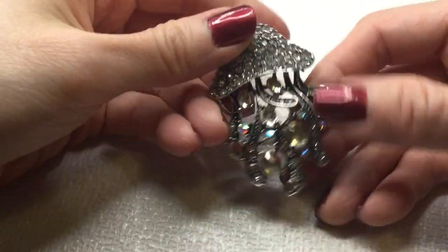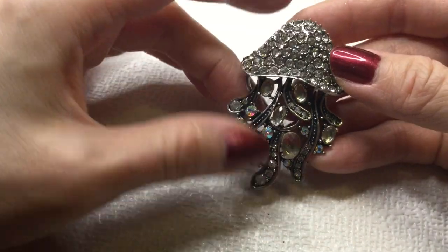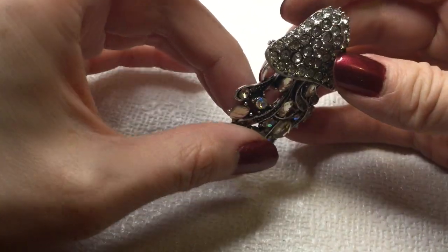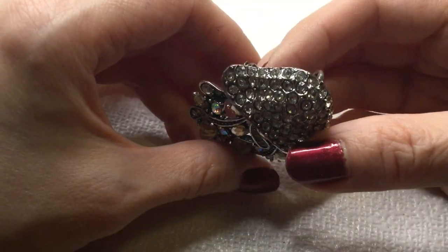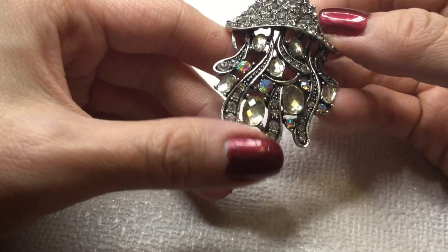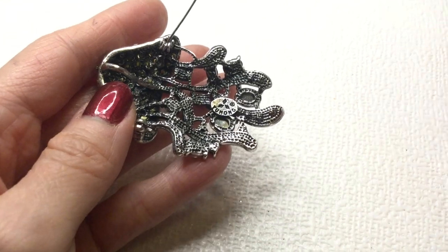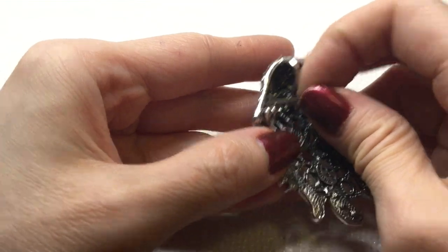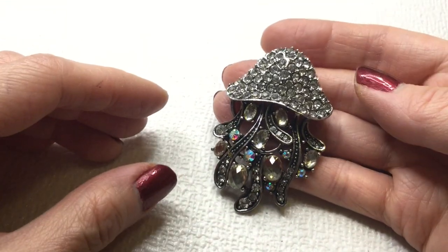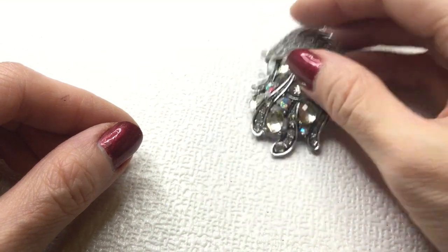Next we have here — wow, what is this? Is this an octopus or some sort of jellyfish? Jellyfish, right? Wow, that's beautiful — look at all the rhinestones. And all of them are there, I believe. Wow, this one's gorgeous. And this one is marked — it says 'Yu Hong.' Not familiar with that, but that is just a beautiful brooch. I'll have to look this one up before I provide pricing. Love that one.